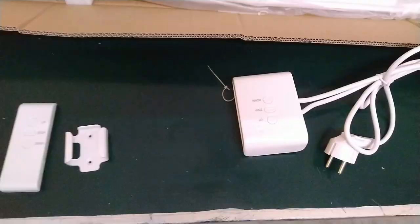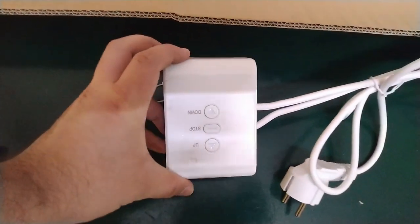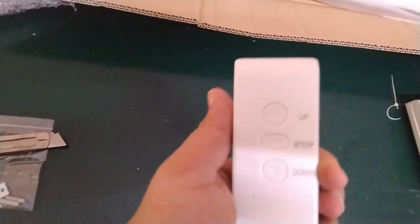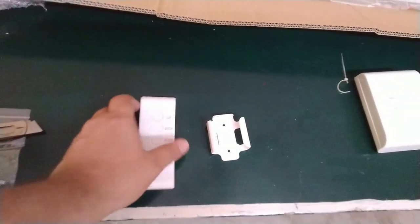The projector has a six feet long power cable with a control box at the center of it. The box has three buttons to roll the screen up or down and to stop it at a specific position. A remote and holder are also included for the wireless control of the screen.